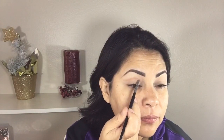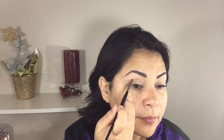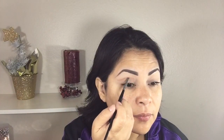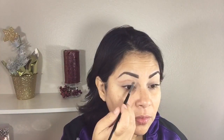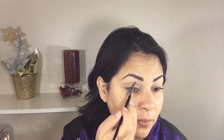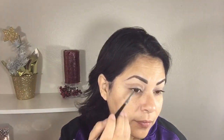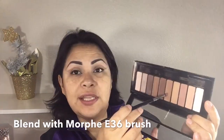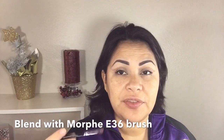Now I'm going to be using a Morphe E35 brush — this is a small definer pencil brush. I'm using this color right here which is a little bit darker, because when I cut my crease it was too light and I needed it to be darker. That's why I'm still cutting a crease using this darker brown color.